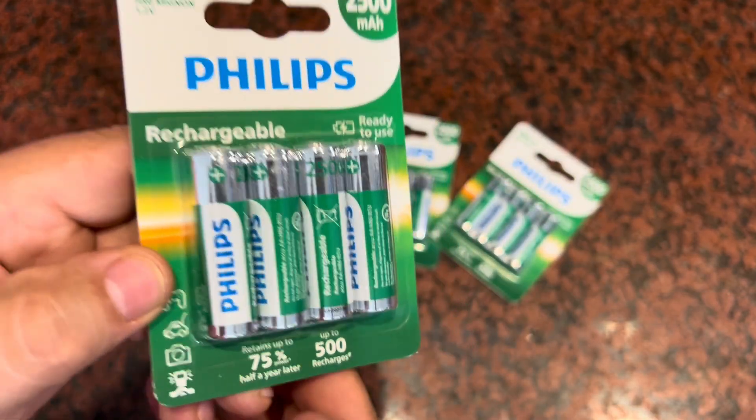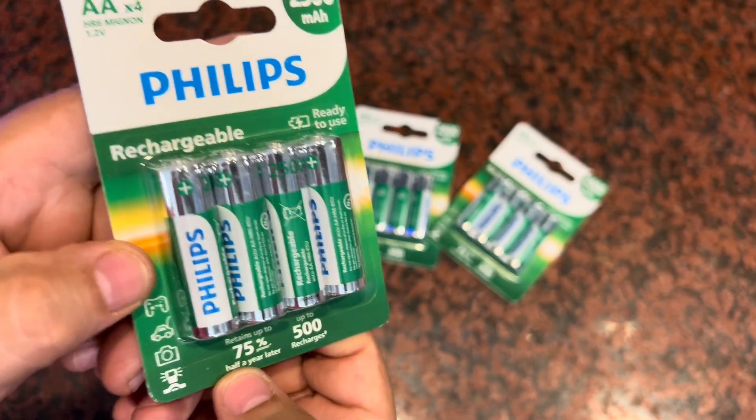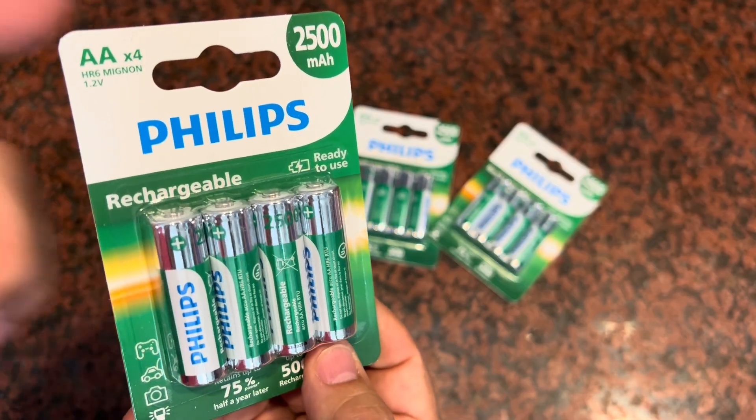These are the kind of batteries that, for every six months, they'll retain 75% of that power. So half a year later, you'll probably only lose 25%.